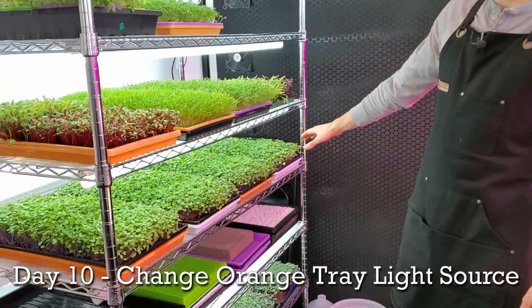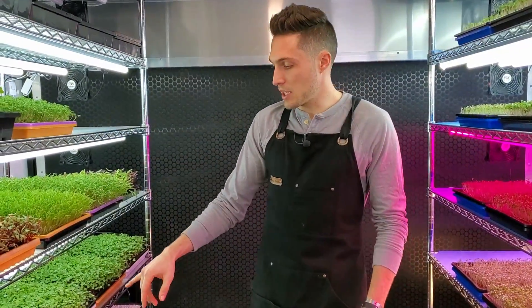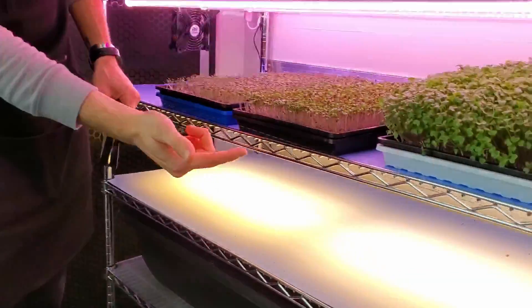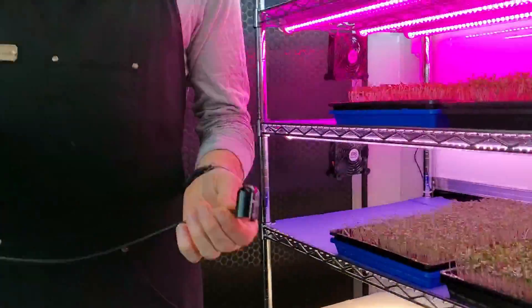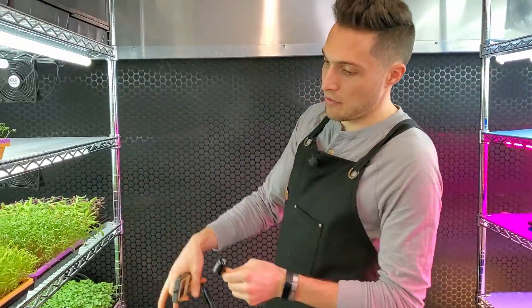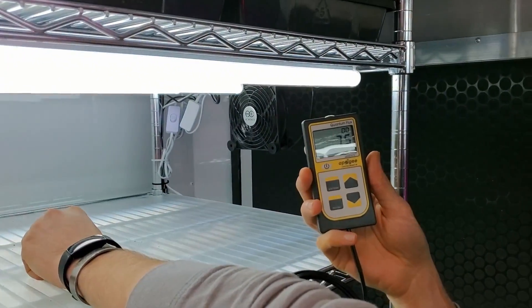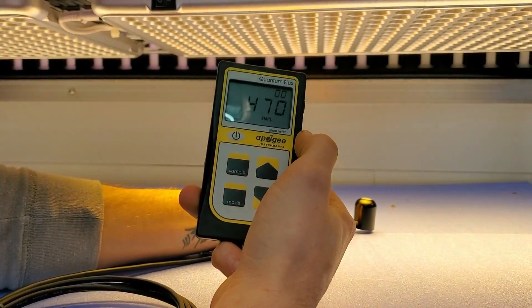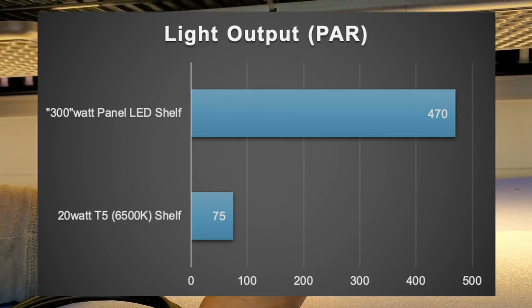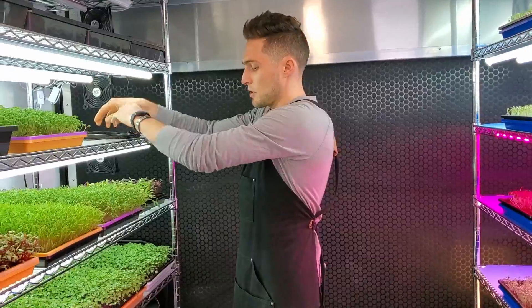Today is day 10 of our Purple Kohlrabi lighting experiment. These have been under the light for four days underneath these T5s, and now we're going to take these two orange trays and slide them underneath the 300 watt equivalent LED panel lights. To show the difference in lighting, I've got my PAR meter here — in the middle of the shelf under the T5s I'm getting about 75 PAR. Coming down to our 300 watt ones, we're at about 470 PAR — a 400 PAR increase between these lights. I'm excited to see what kind of coloration we can get.